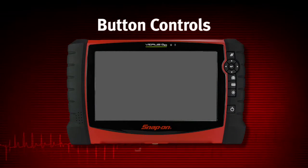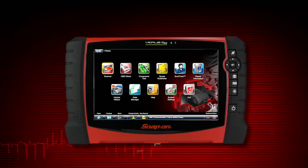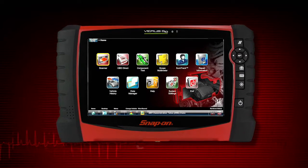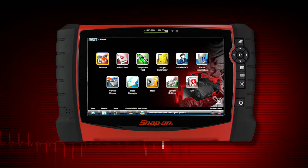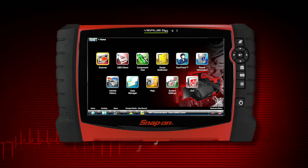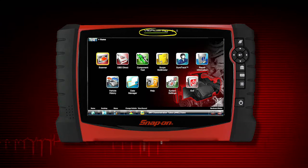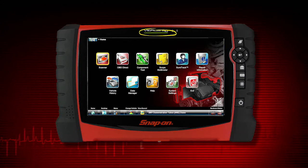To power up the VerisPro, press the power button. VerisPro powers up and automatically opens the diagnostic software. VerisPro has a touch screen display that can be used for most operations. The power indicator light shows red when the tool needs charging and green when charged.